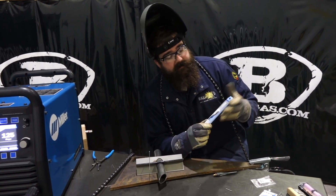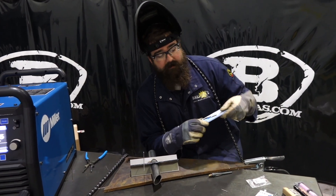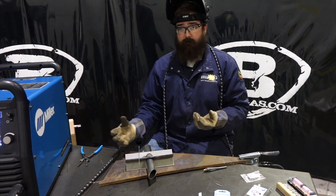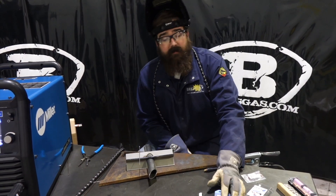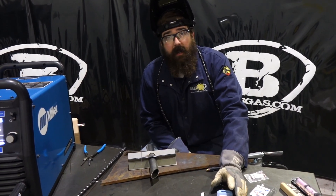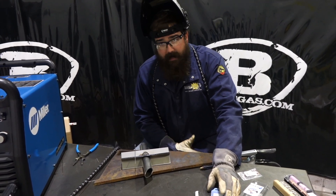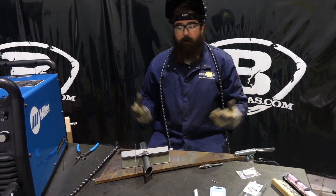It's unique. We get a lot of questions about it — what would it be used for, what can it be used on? This stuff can be run on DC, AC, and you can weld steel, stainless steel, aluminum, copper — anything that you're going to TIG weld, it'll work on.